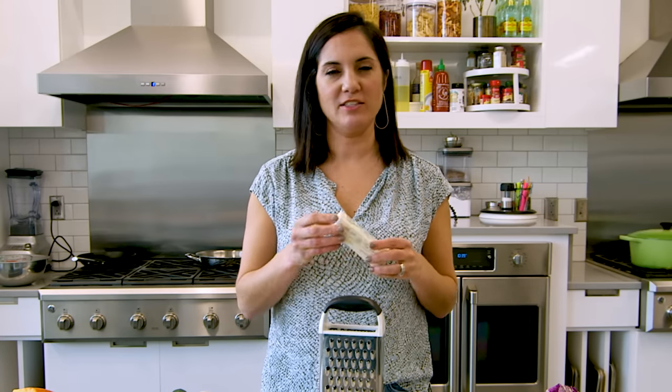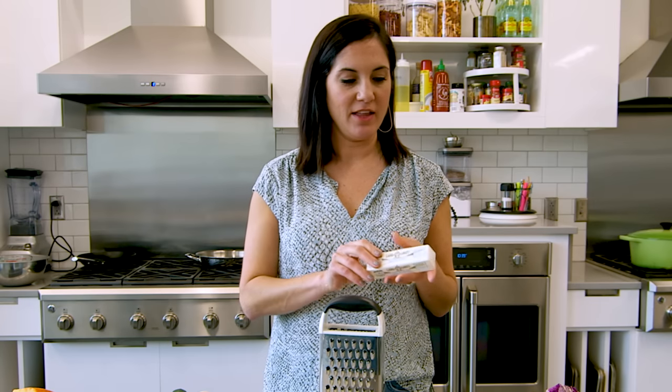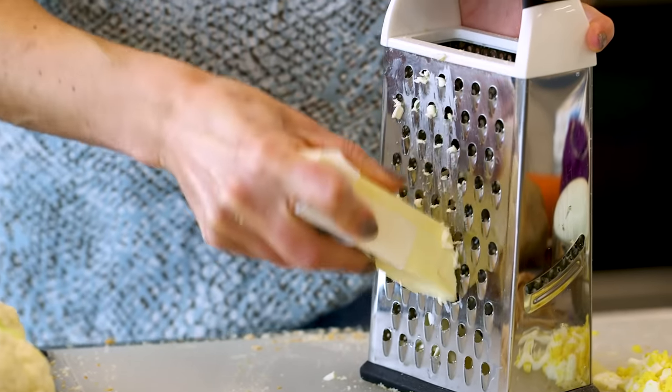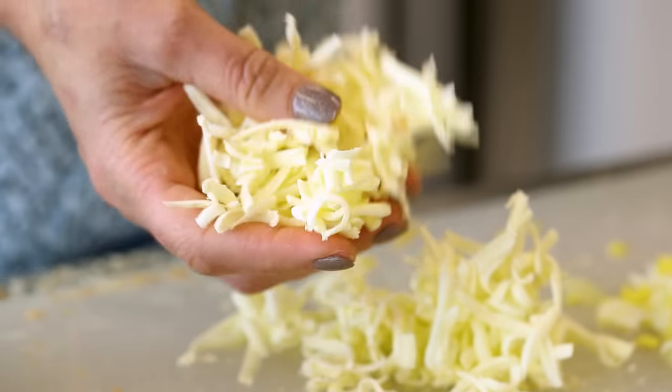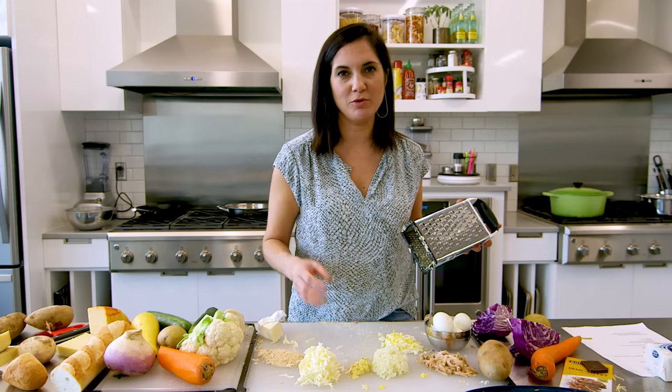A great use for the box grater is to grate cold butter — perfect if you're making biscuits or pie crust where you need to cut in that butter. The butter does need to be super cold, if not frozen. When you need flecks of butter in your flour, the result will be super fluffy dough.